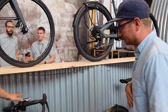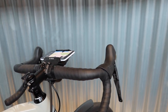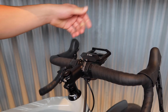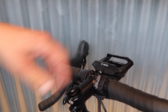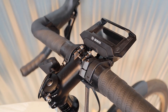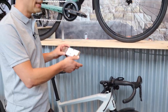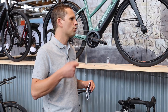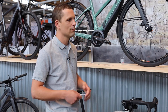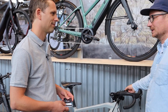Another feature at the top end is the Smartphone Hub from Bosch. It's a great feature — you can remove the display and it has exactly the same features as a Purion. When you add your phone, you can connect to your world: GPS, all the information, connect to Strava, listen to music — something pretty nice when riding in the city. We are super excited about this concept.